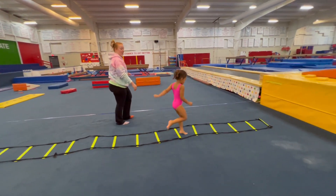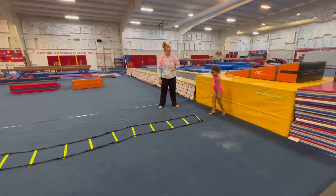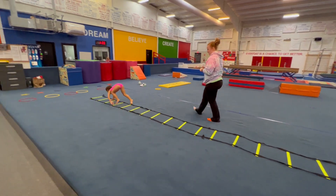Now we're going to do our upper body and she's going to start with crawling like a dog. Can you go fast like a doggy? Feet on the inside, feet on the inside. Crawl like a doggy. There you go.